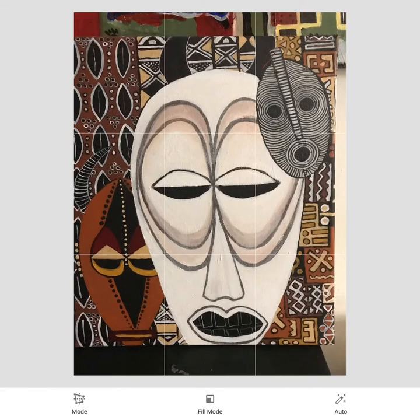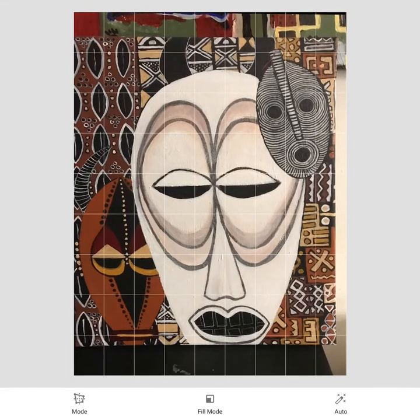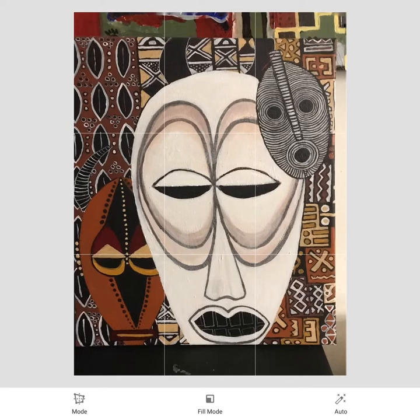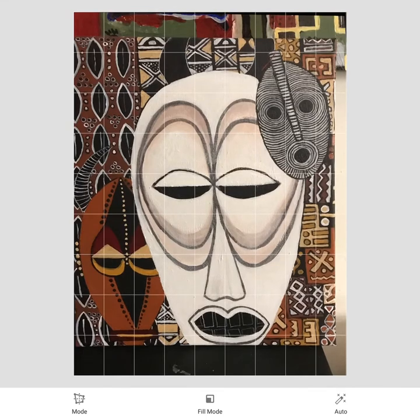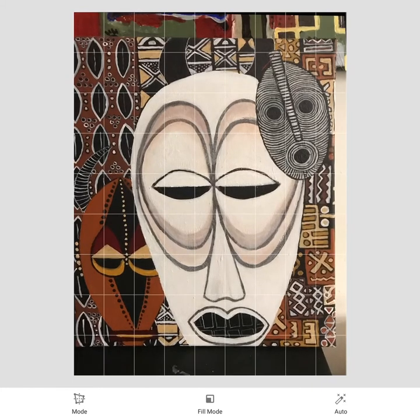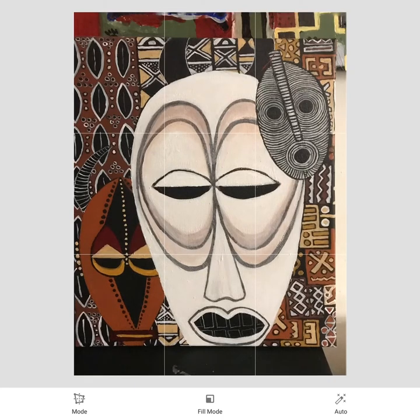Now my left side is almost even. The top of the right side to the bottom of the left needs a little bit more adjustment. The upper right-hand corner looks a little high, so I'll push that back a bit. As soon as I touch the screen it brings up the guideline, and I can see where the bottom edge of that painting is relative to where I want it to be. That looks pretty good.